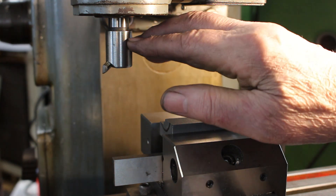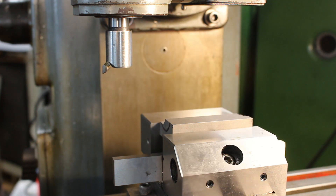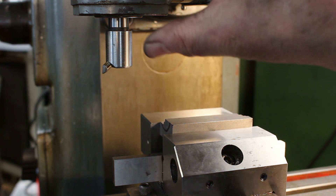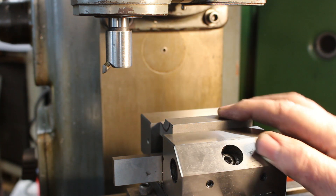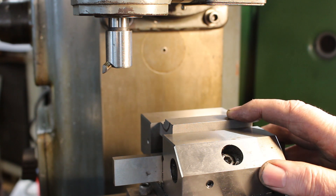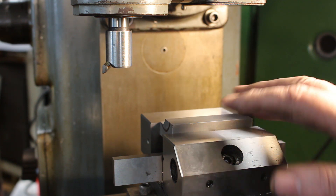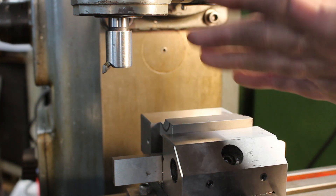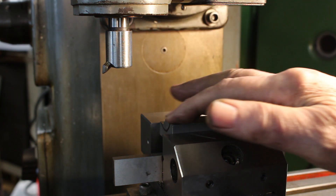In the vertical position, if I traverse it across the work it will cut a flat surface — you can regard a flat surface as an infinite radius. If I turn it through 90 degrees and traverse it across the work, it will cut a 16 millimeter radius. But we're looking for a 20 millimeter radius, so somewhere between horizontal and vertical, between 90 degrees and zero degrees, there's an angle at which it will cut a 20 millimeter radius.